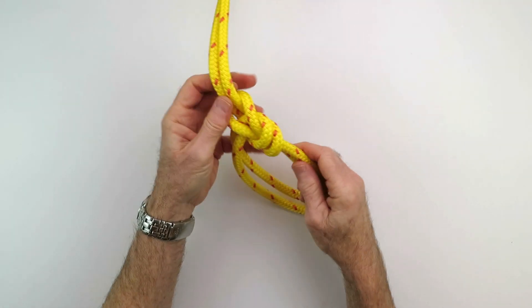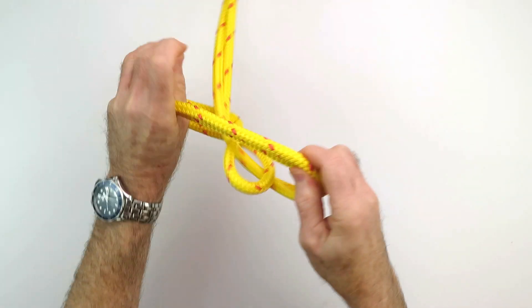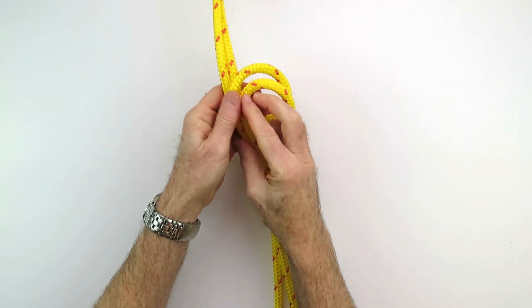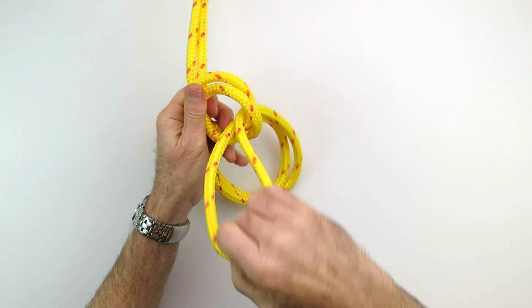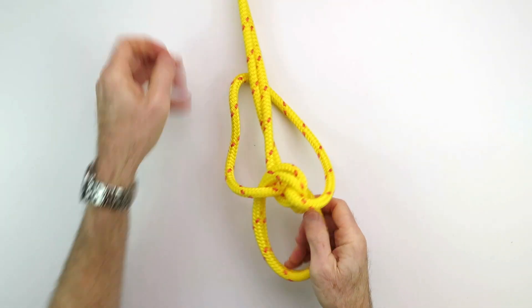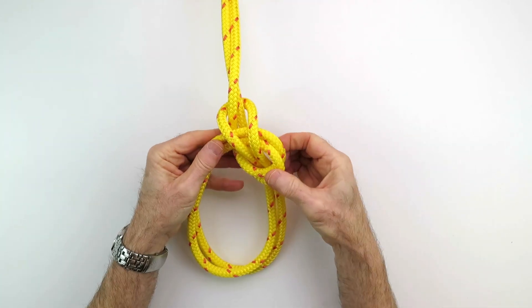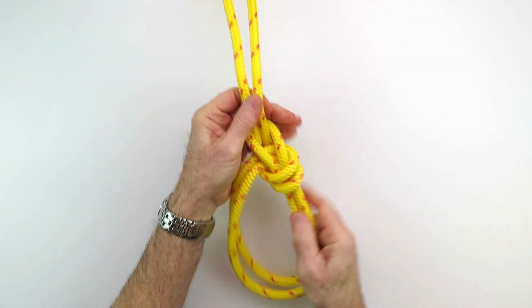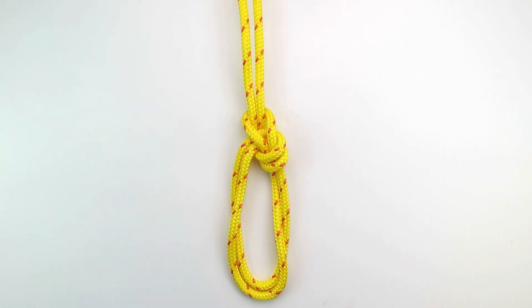Let's take a look at that one more time. Counter-clockwise loop. Then bring the bight up through and around. Then you slide this down along like that, and just clean up the twists. Bowline on the bight.